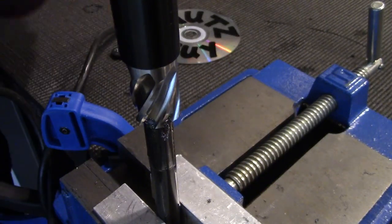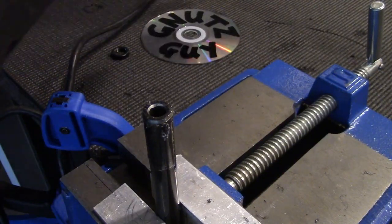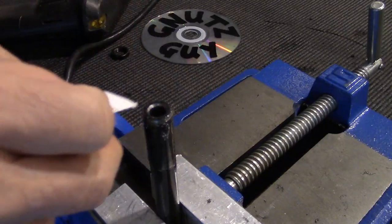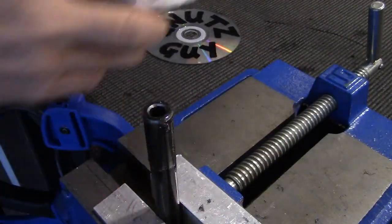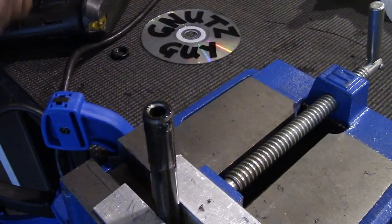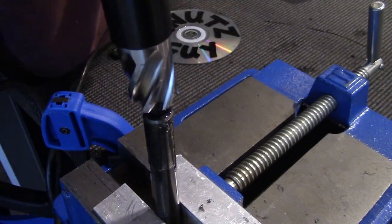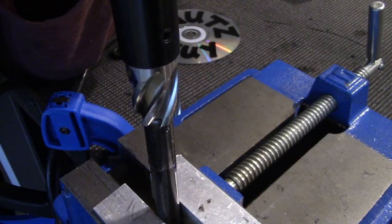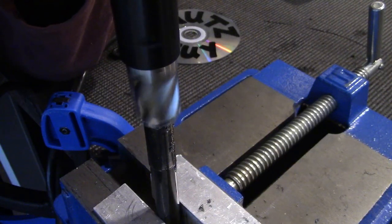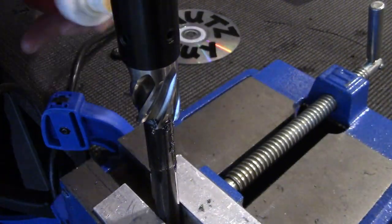Pull it up once in a while to clear the shavings and just to make sure everything is going good. Use a cloth to remove the shavings like this, and add some more lube. Make sure the bit is also clear of any shavings. It's going pretty good — I'm about one eighth of an inch deep so far. Stop once in a while and add more lubricant.